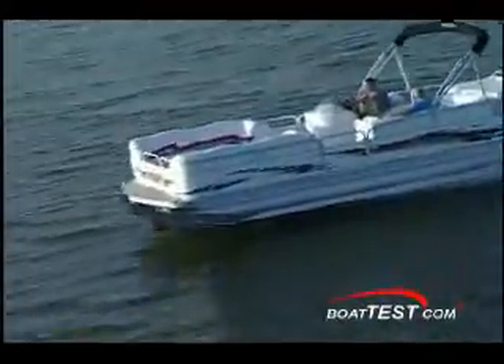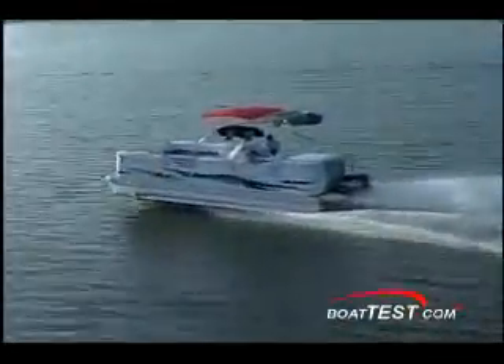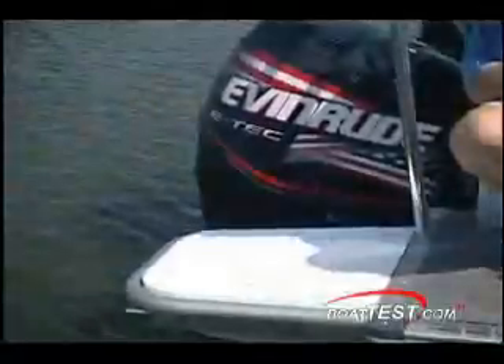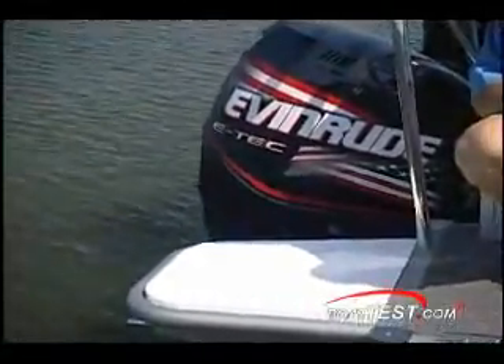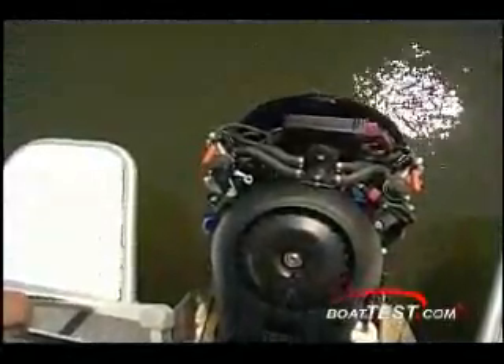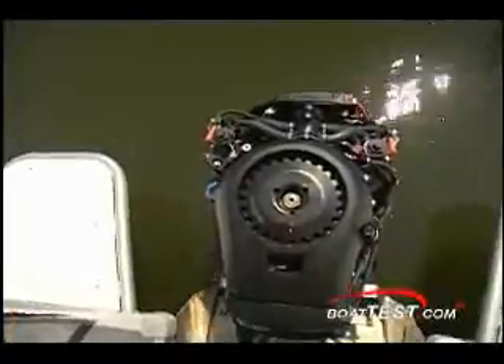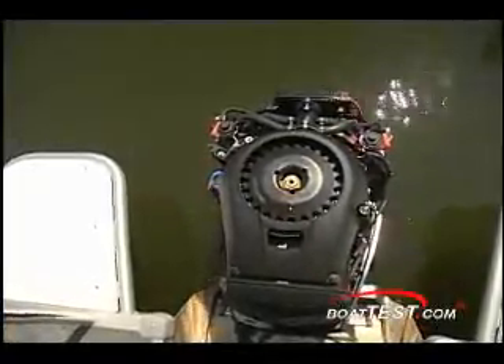Rather than succumb to the four-stroke technology that's heavier, producing power on every other stroke, Evinrude's torque is raging at the first stroke of the throttle right up through the last, delivering more torque through the RPM range. Evinrude stood its ground in the two-stroke market, and rather than inventing new technology, they have made significant improvements on existing technology. They created the first engine to receive the Environmental Agency rating of three stars.